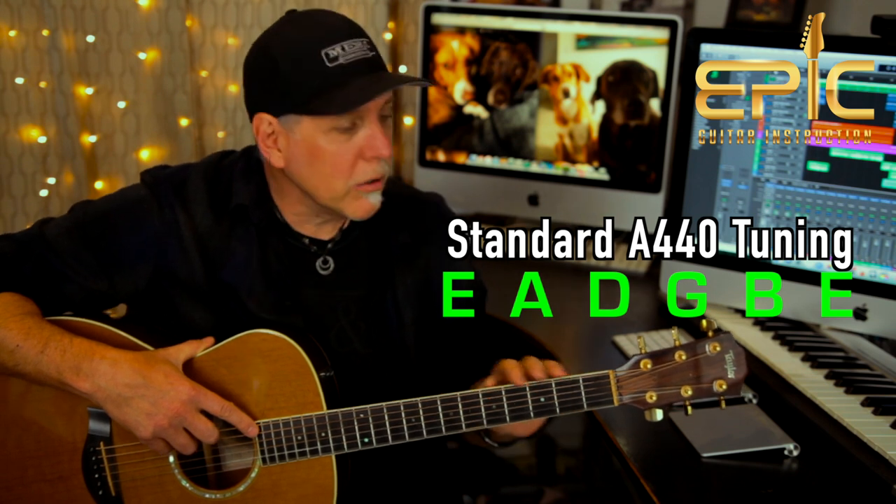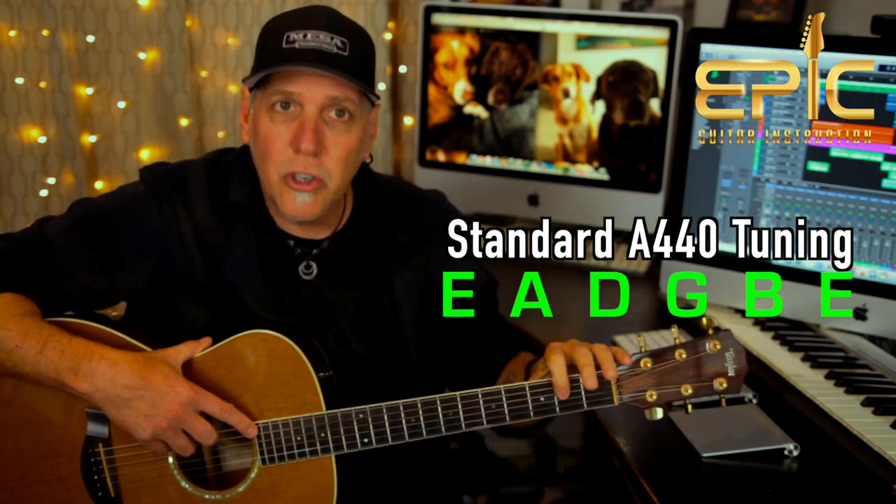Go ahead and tune your guitar to standard A440 tuning, low to high: E, A, D, G, B, and E.